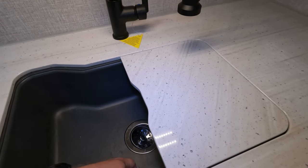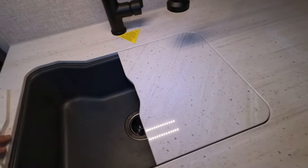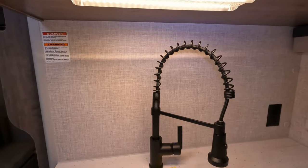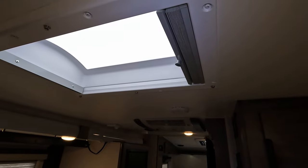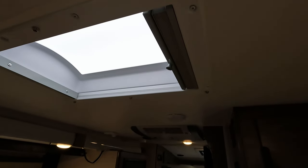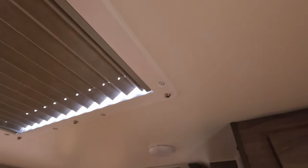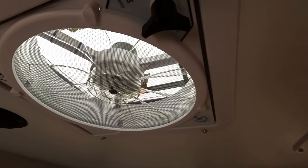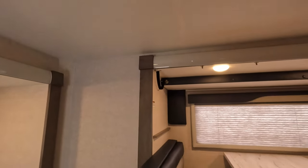Nice big farm sink — still rocking plastic for whatever reason. Nice lighting up top. There is a close-off vent up here as well, so you can close it off and make the sun go away on a hot sunny day. There's a little cover that goes on for cold weather so you don't lose all your heat. Nice big Fantastic Fan with a rain sensor. You can hear your speakers floating about.